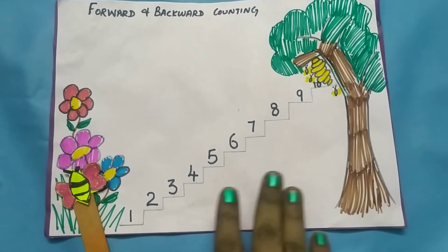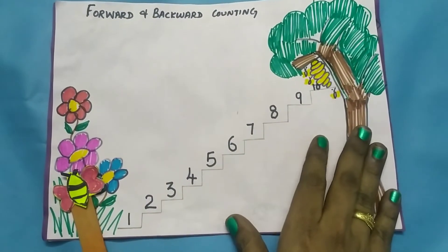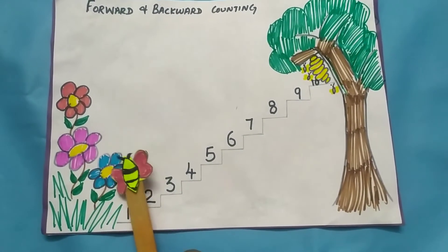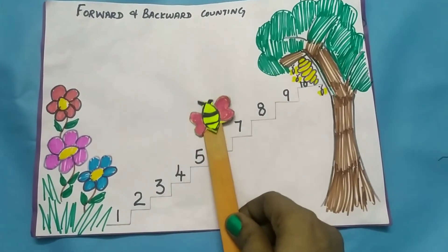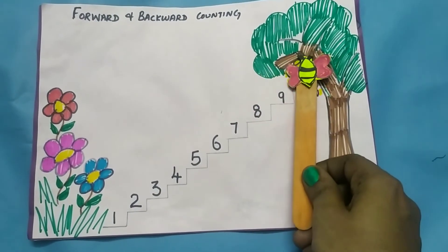Forward counting means moving forward in increasing order. The honeybee will start: 1, 2, 3, 4, 5, 6, 7, 8, 9, and 10. Now it will reach its home.